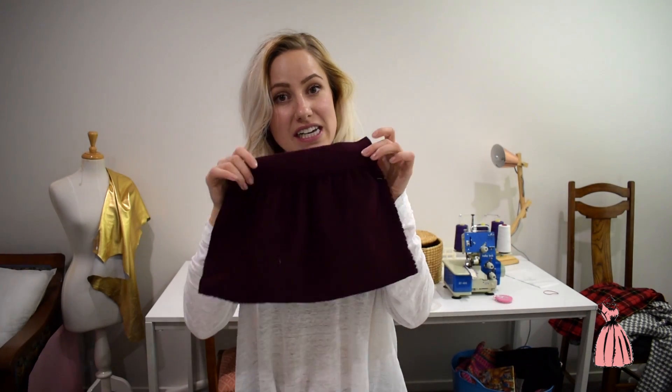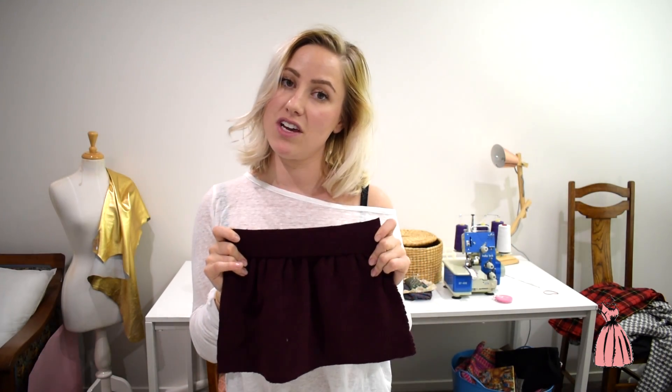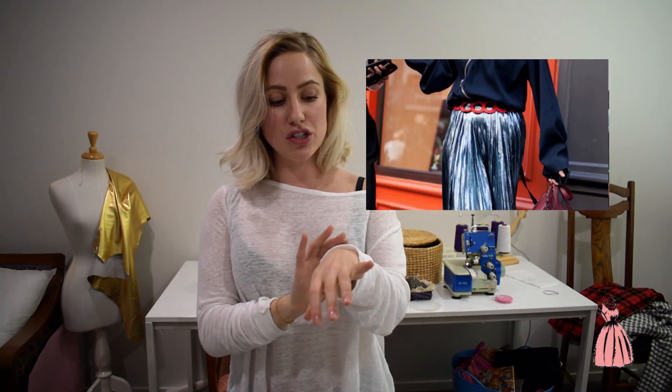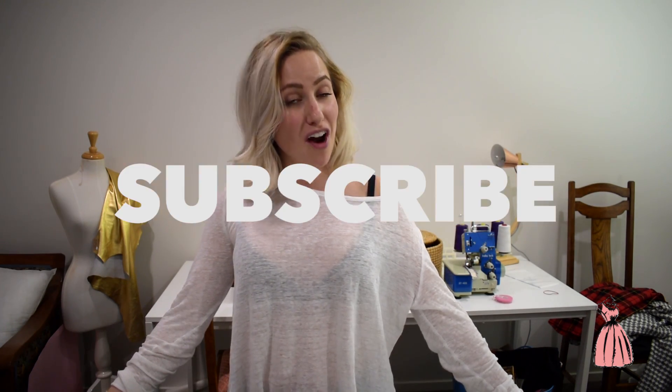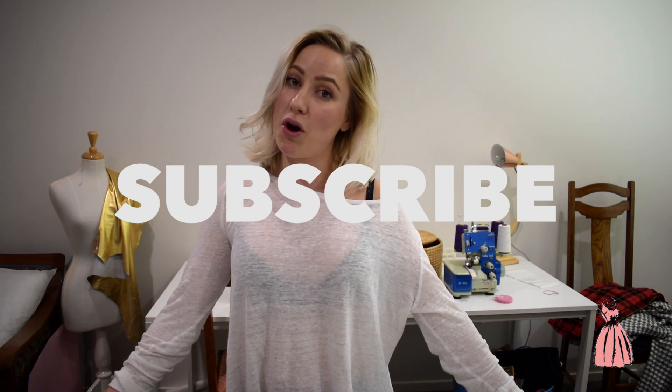So that is how you sew your gathering onto your waistband. You can also apply the same method if your pattern is gathered at the waist or also around your cuff or ankle. It really doesn't matter. So if you found this tutorial super easy to follow, don't forget to subscribe to our YouTube channel to stay up to date for when we post more tutorials like this one. See you guys and happy sewing.